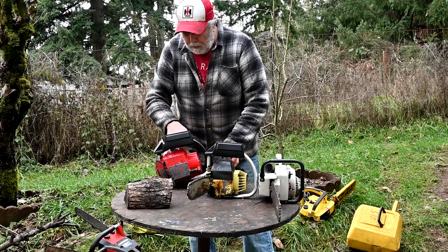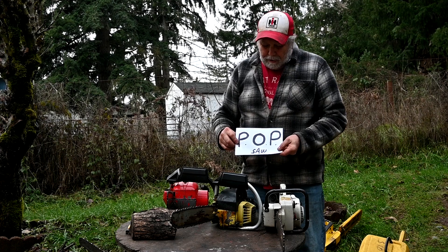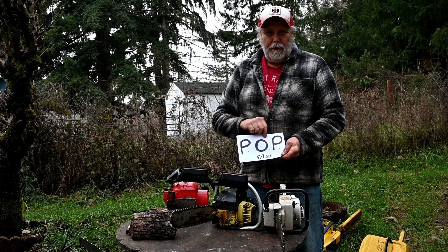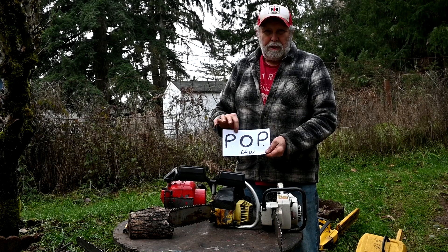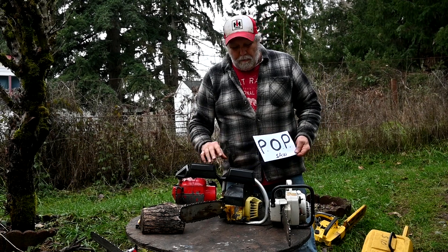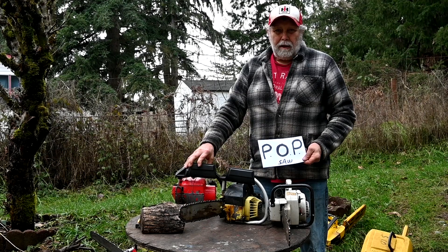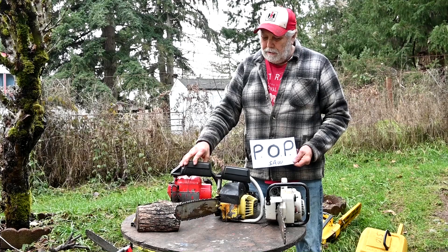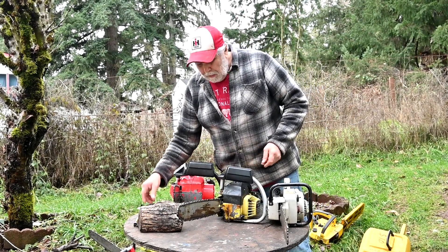I've got a category for these little saws — I call them 'pop saws.' Does that stand for popular? Could be, they did sell lots and lots of them. But what it really means is 'piece of poo.' I recommend these for anybody that collects chainsaws, because if you can figure out how to keep them running for a while, your mechanical skills are going to be upgraded dramatically. Working on a bigger, good saw will be a piece of cake.